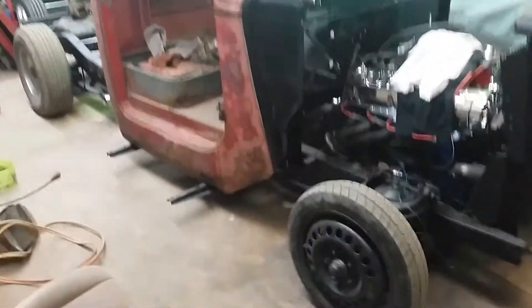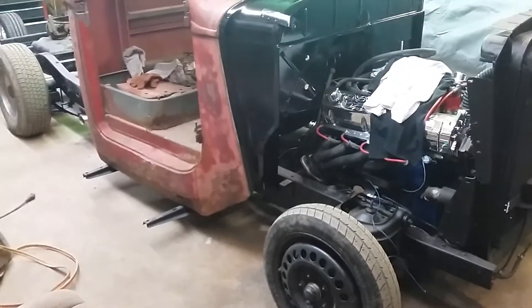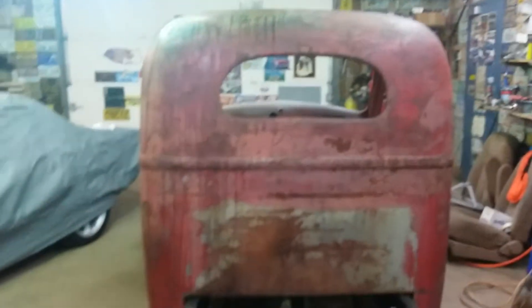It's probably going to be some type of wrap rod instead of a nice show truck like his other one — it's a '37 — but it's pretty cool. I like the style; truck cabs are nice, nice design on a cab.